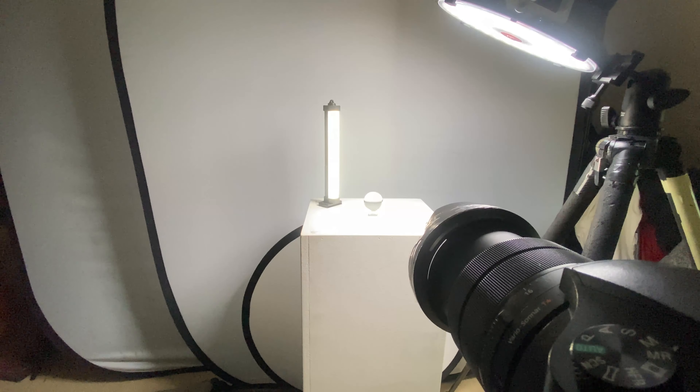Utilizing the RX10 Mark IV in studio conditions, we can shoot flash, but the limitation of a leaf shutter in studio is that we don't have a high burst rate. You can't do things like dance shooting very quickly — you can't do a burst like the A7R IV, which can do 10 frames per second with flash no problem. The RX10 Mark IV drops down to about two or three frames at a push, so you are limited in that side of things, but for still life it's still very usable.